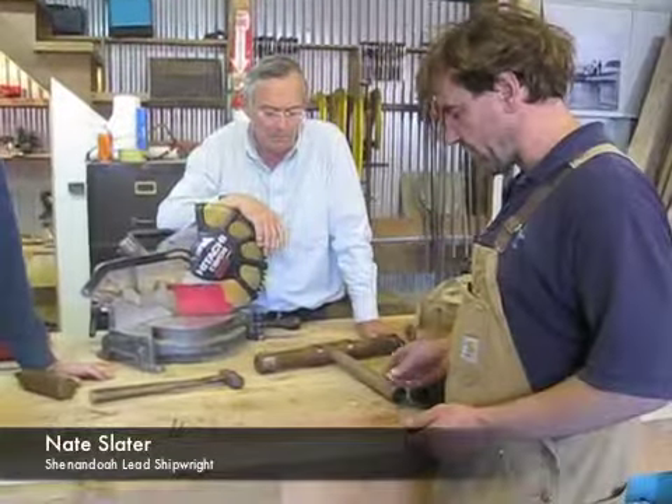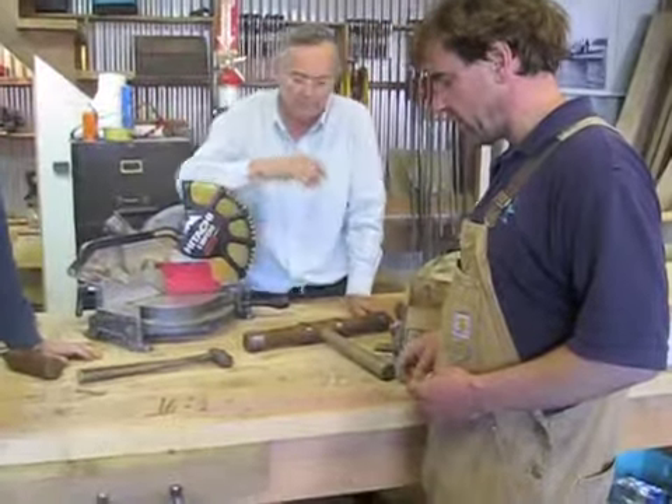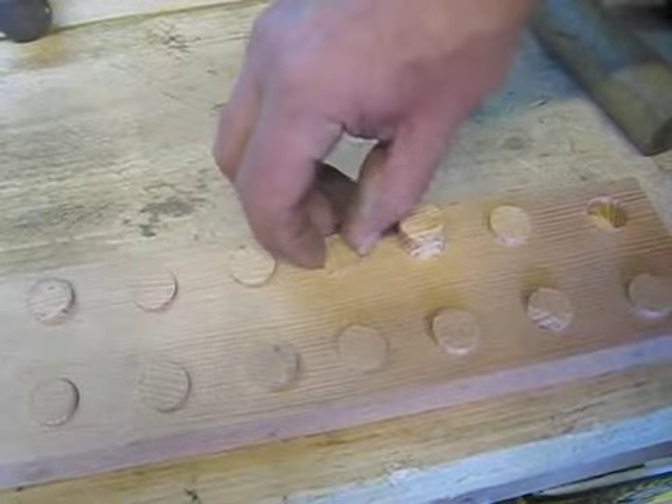This is obviously a little demo, but we're talking about aligning the grain when we put our bungs in the countersinks. It's important to have the grain aligned with the existing grain of the plank, so with the expansion and contraction of the wood, it stays in place. This obviously is 90 degrees improper and can actually blow out.